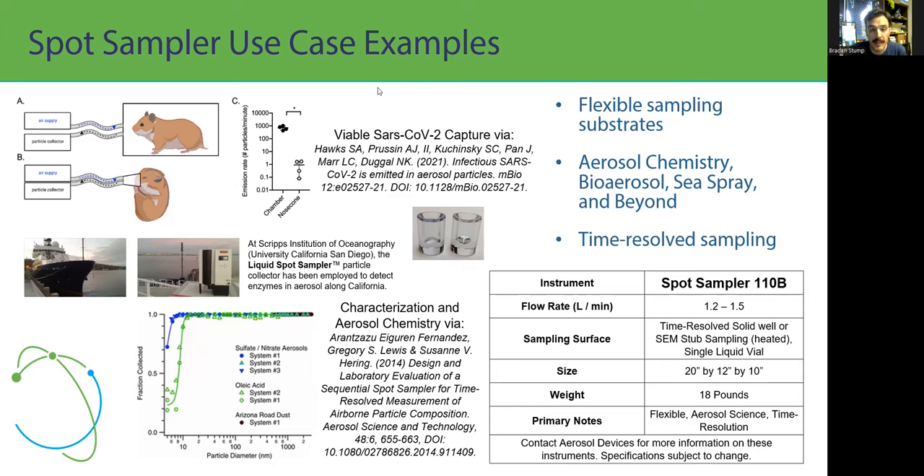A very cool recent publication from Hawks et al. at Virginia Tech captured viable SARS-CoV-2 from hamster studies — the paper 'Infectious SARS-CoV-2 is emitted in aerosol particles' — and that used a liquid Spot Sampler. We've also seen it utilized at the Scripps Institution of Oceanography to detect enzymes in sea spray aerosol, and in aerosol chemistry characterization studies by Aranza at Aerosol Dynamics.